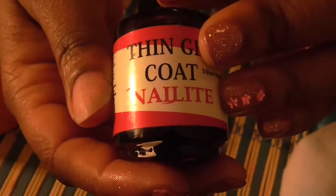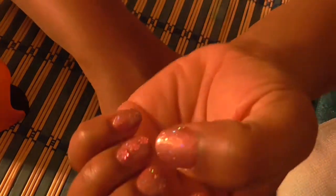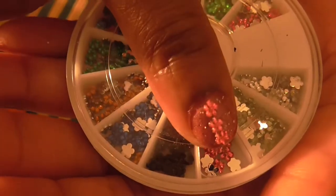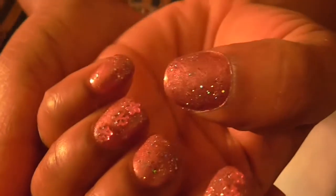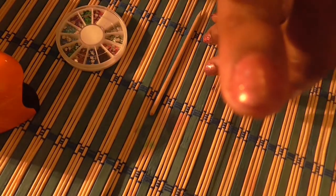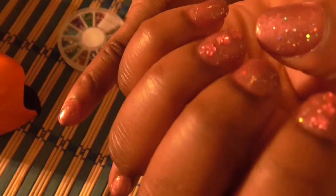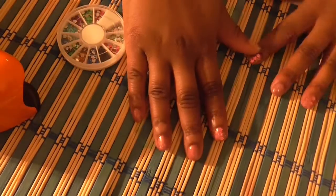You can find this on the Nail Light website. I already did my left hand — I added these flowers on my nails and just left the middle, pinky, and thumb plain. On my right hand I did my pointer finger already. I still have to do the thumb, middle, pinky, and ring finger.